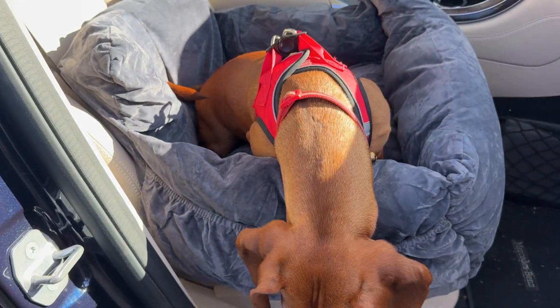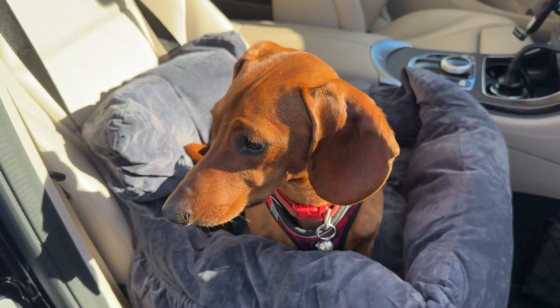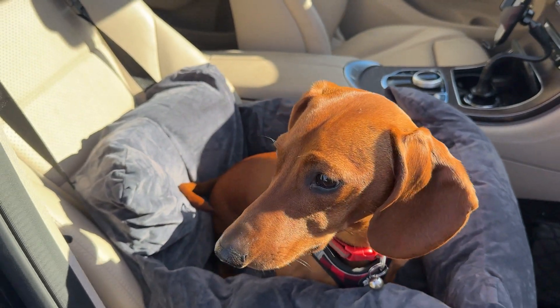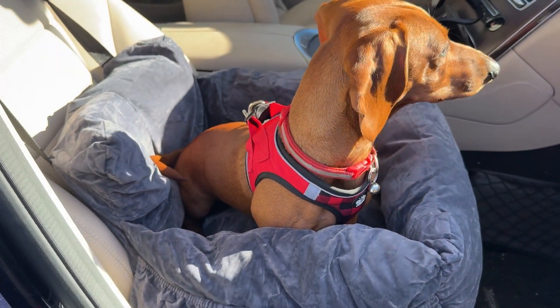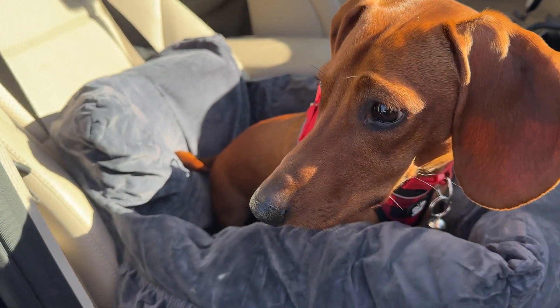Once he realized he was firmly seated and couldn't go anywhere, he just resigned to it — very chill, very relaxed, happy to go for rides and be a passenger in the car. It isn't going anywhere; it's very secure especially with him buckled in, and it gives a nice little pet rest with those raised borders on the side.